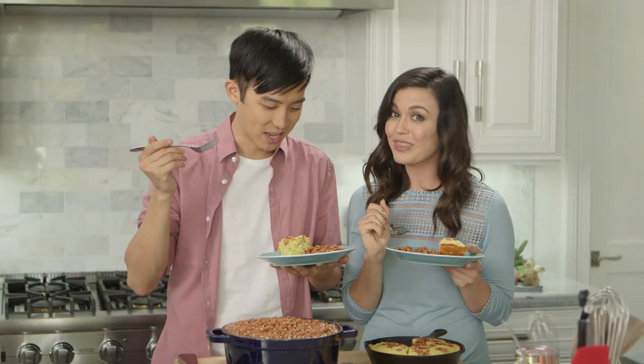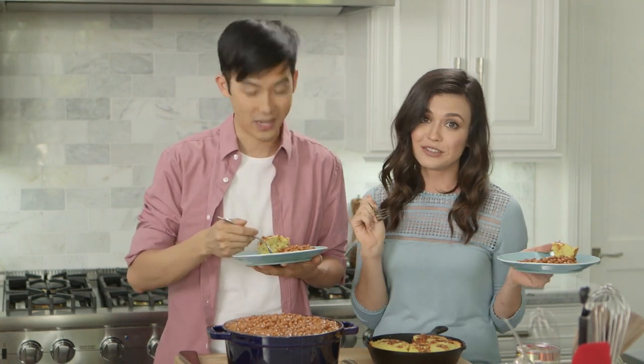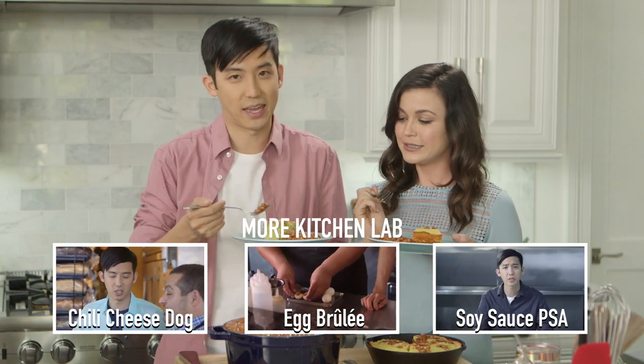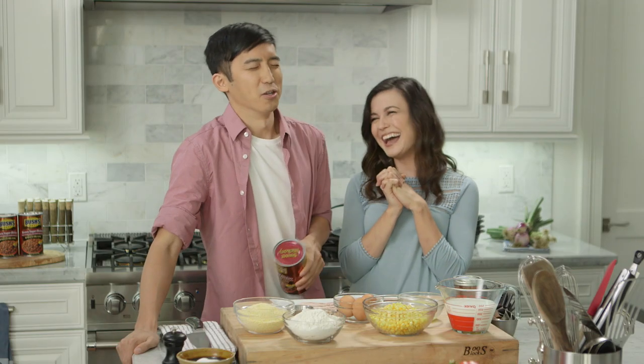Make sure you guys subscribe to the Bon Appétit YouTube channel for more great content like this. You can also check out the recipe at BonAppetit.com, and so much more. Get to it — if you're not cooking this, I can't help you anymore. Ready to eat all of the beans.